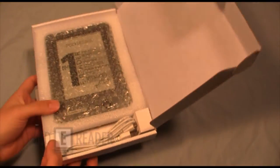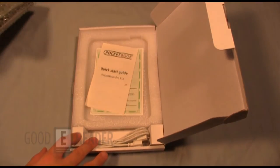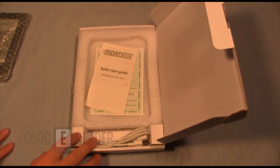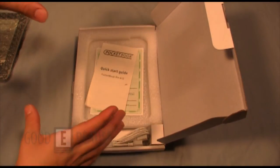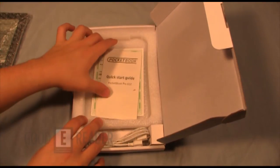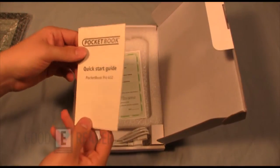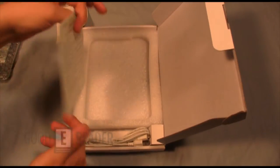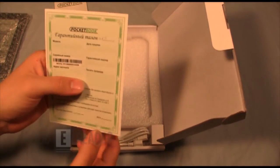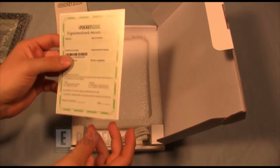Everything's wrapped up nice this time. They didn't give you a case like the 602 — in the 602 and the 903 they gave you a nice green and black microfiber sleeve you would slide the device into, but it doesn't look like you get a case in this one. So this is a quick start guide — you want to hold on to that, it tells you everything you need to know about the device. And there's warranty information written in some unknown language, so hold on to that anyway.